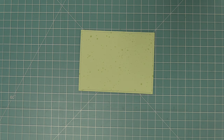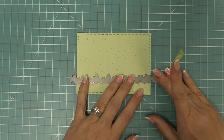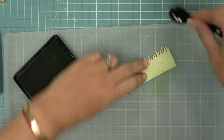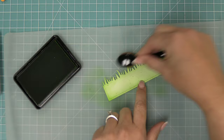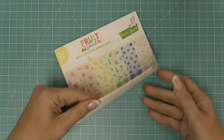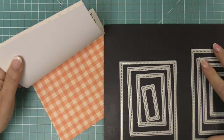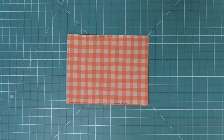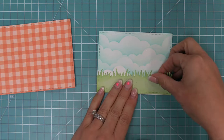We take some Spiffy Speckles Pesto and die cut it with the same large small Stitched Rectangle size, then die cut that piece with the Grassy Border so all pieces have that stitched edge. Then we ink the edges of the grass with Jalapeno ink — inking that pattern paper makes it feel so special and it looks gorgeous. The Fruit Salad paper pack has a really great orange gingham which is perfect for our orange carrot theme. We die cut that with the largest of the large Stitched Rectangle dies — five-and-a-half by four-and-a-quarter — and start layering everything together.